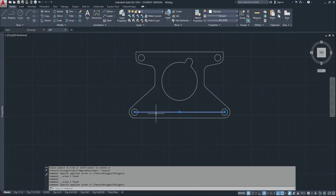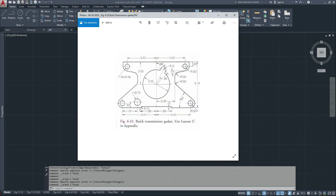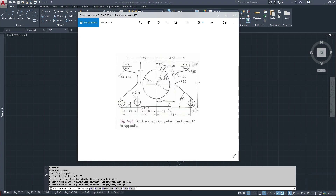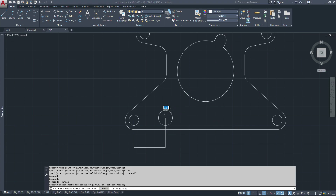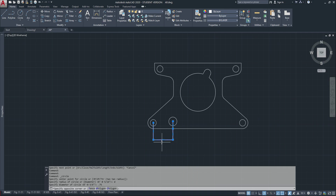The only thing we're missing now is this circle over here and this little piece. This circle goes from the center of this circle: 1.81 to there, then up 0.62 — that's where we put our circle. The size of that circle is a diameter of 0.75.